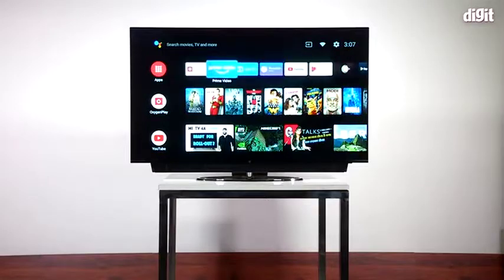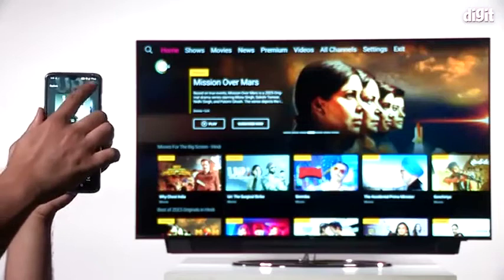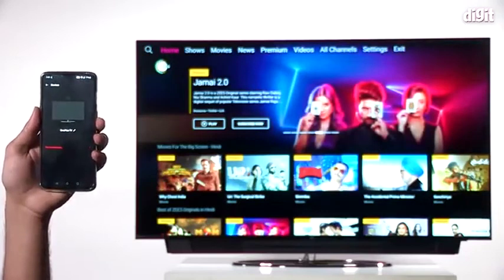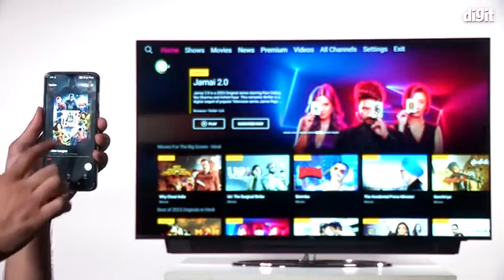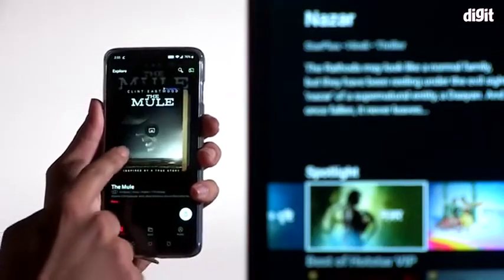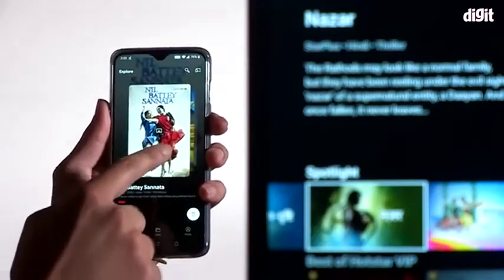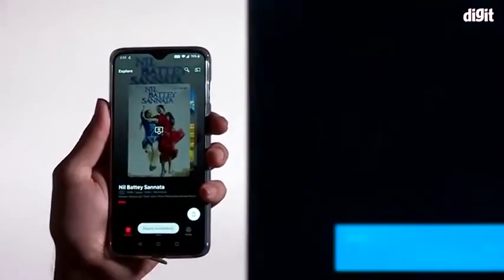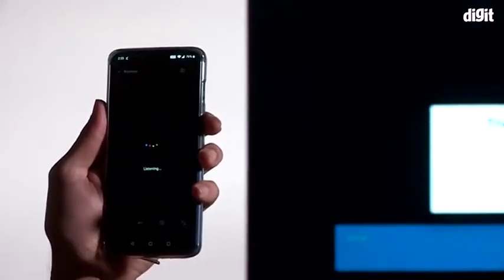OnePlus also has its own UI overlaid on top of Android. There's also an app which you can use to control the TV, and that's actually a great feature — you can not only control regular functionalities but also take screenshots and switch between apps from your phone. There's a little slider that shows all your TV-compatible apps; you just click on an app and it fires up on the TV. It also has a nifty feature where if you get a call, the TV volume goes down on its own so you can receive the call.